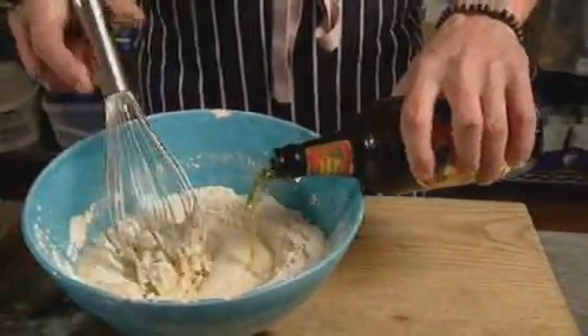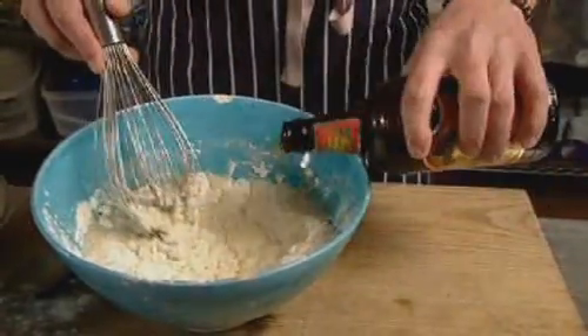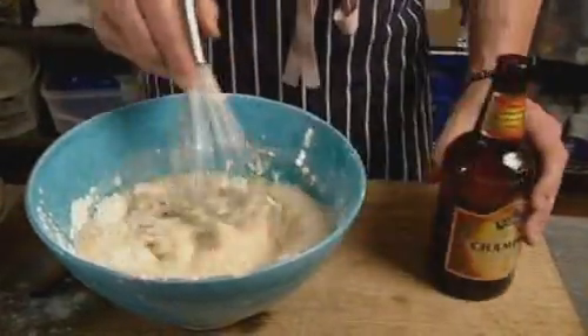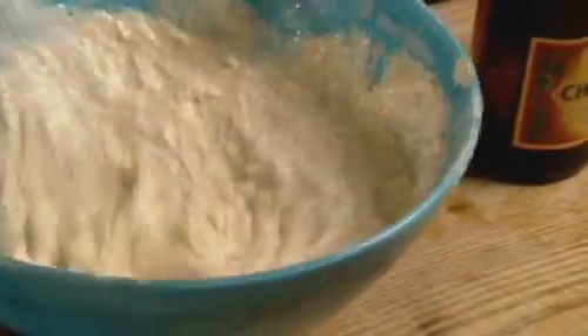Then comes the beer. I tend to add it by eye, stirring all the time. Smells fantastic while you're doing this. There's always a moment with this batter that it looks as if it's going to be overtaken and bogged down with the dreaded lumps, but you just have to get on with it and give it some elbow and you'll get there in the end.